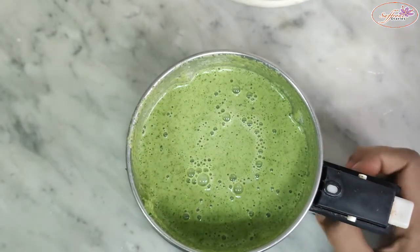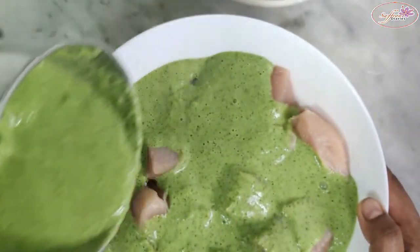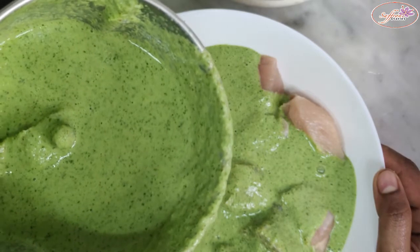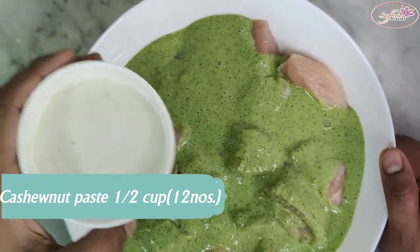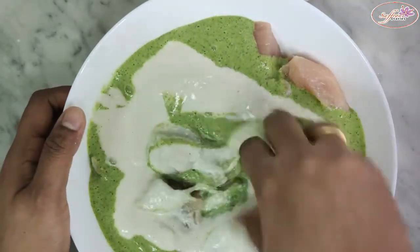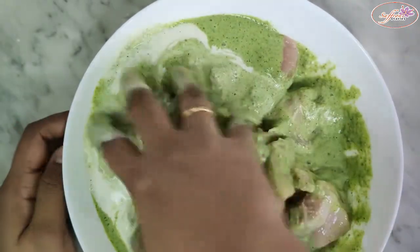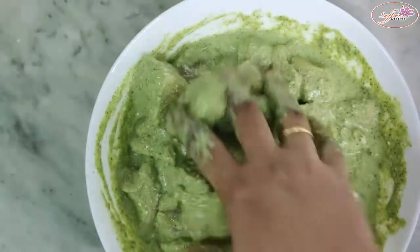Use the 4-5 cups of chocolate. You can add a little bit of cashew nut paste. Mix it up.